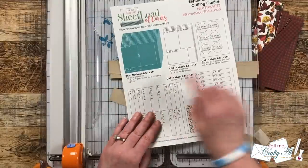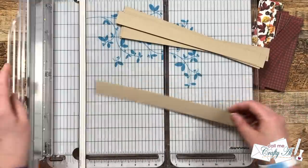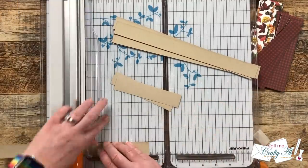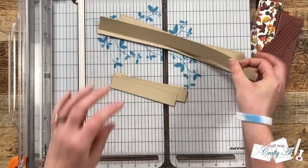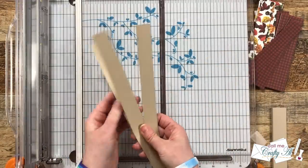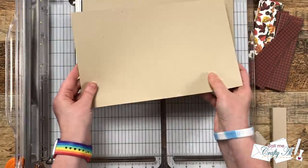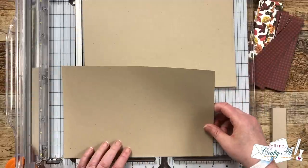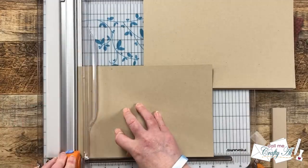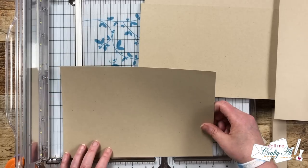For the final cuts on CS1, the printable shows you to cut one strip from each piece, but since it will fit two across I'm going to cut two five-inch-wide pieces from each, saving those one-inch strips for something later. To finish cutting our card bases, I need these to be 10 inches wide when folded to five by seven, so that's where I made each of the cuts. You could fold these by hand, but later I'll show you what I do when making card bases.